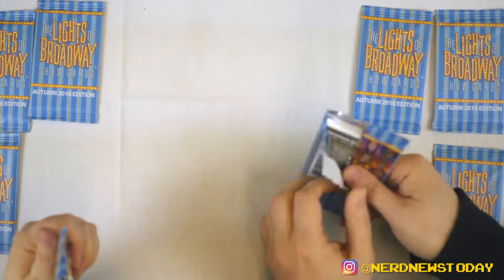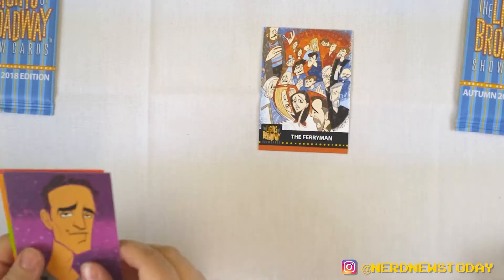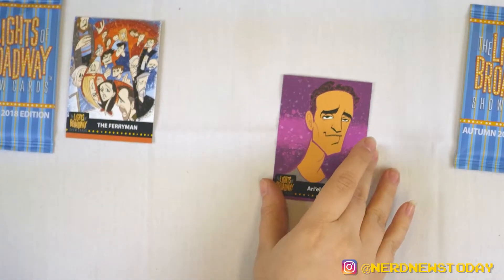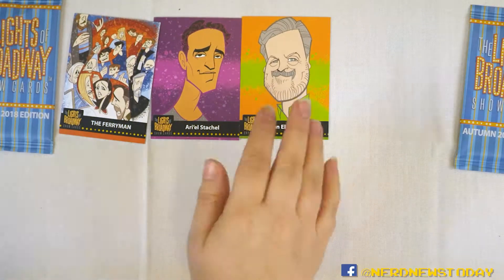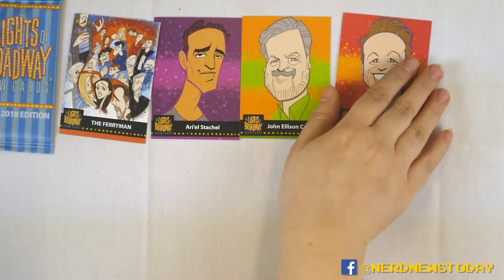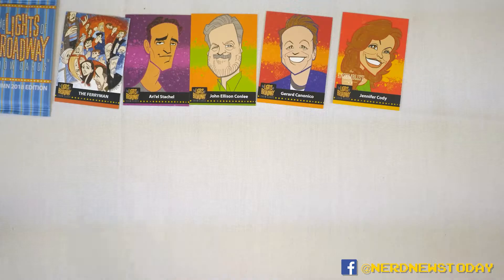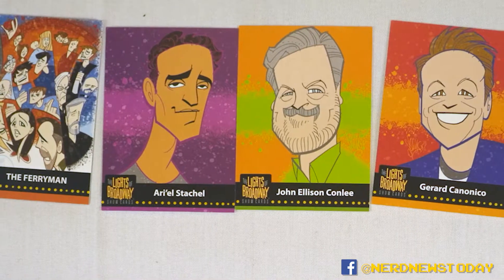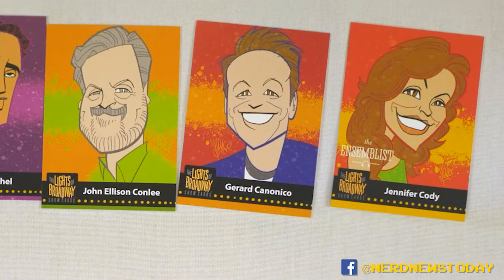I got The Ferryman, the show. I got Ariel Stachel. John Ellis Conley. Gerard Cananzio — I hope I pronounced that correctly. And from the Ensemblist Collection, Jennifer Cody. Real quick, I don't know if we've mentioned this before — the Ensemblist Collections are literally people who spend their time in the ensemble. And I think there's even a podcast about them, because you wouldn't have a show without the ensemble.